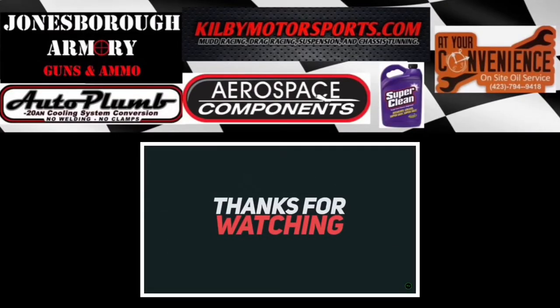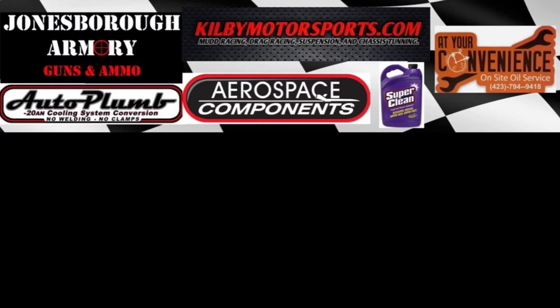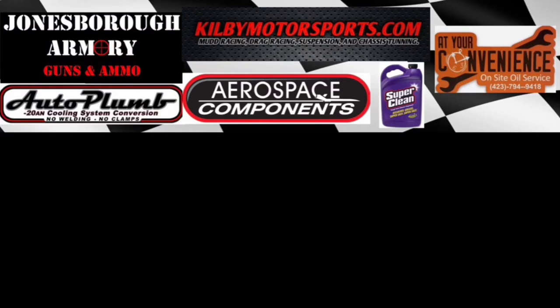Thank you guys so much for watching. Make sure you are subscribed to the channel. Don't forget to go over to KilometerSports.com where we've got all kinds of merch and all kinds of high-performance products as well. Definitely a big shout-out to our sponsors and partners. Till next time, you guys have a good one.